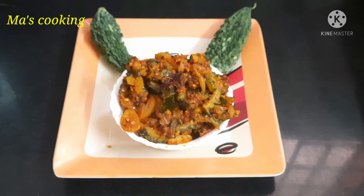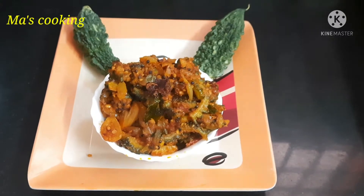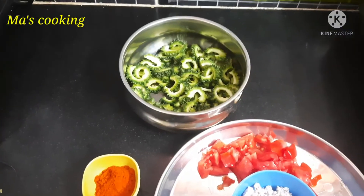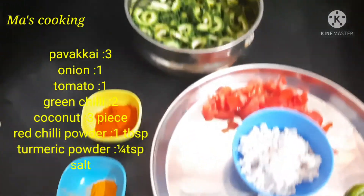Hello friends, welcome to Mass Cooking. What we will tell you is a healthy and tasty recipe: Pavakai Puriya. Here are the ingredients: 3 pavakai, cut. 1 tablespoon, 1 teaspoon thengai miksil. Add a few pavakai puriya, 1 tablespoon, 1 teaspoon.